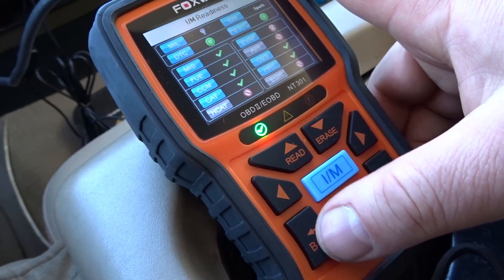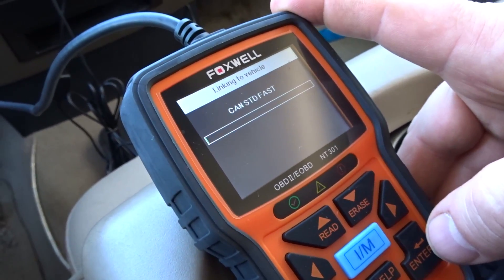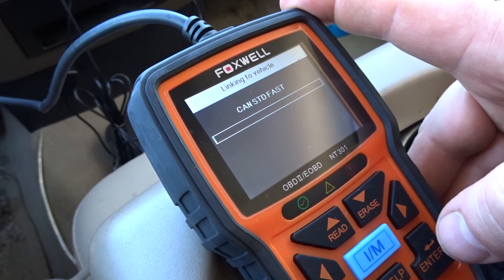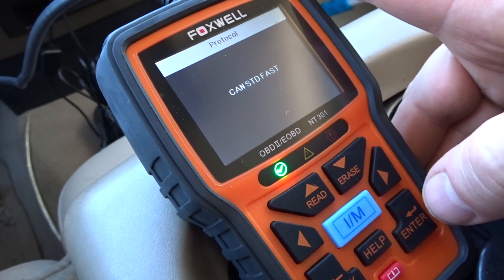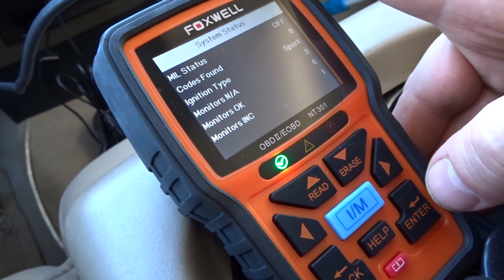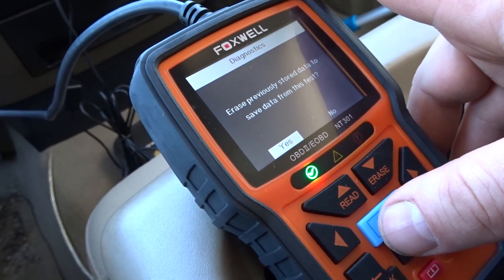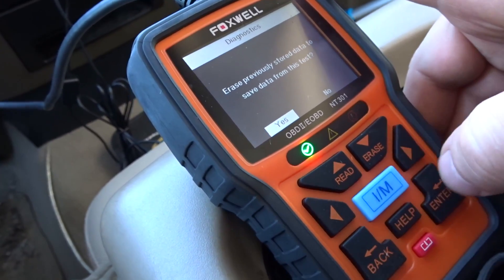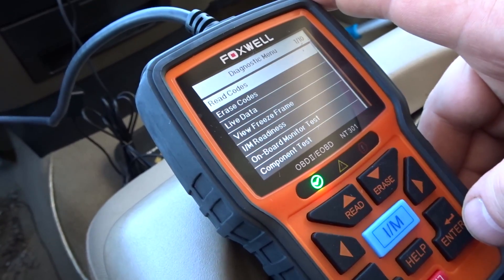The Foxwell does have really nice screens — nice color, easy to read. We're just linking to the vehicle right now. The NT201 could read transmission codes; I'm not sure what this one is going to allow us to see. It looks like it can erase previously stored data and save data from this test.